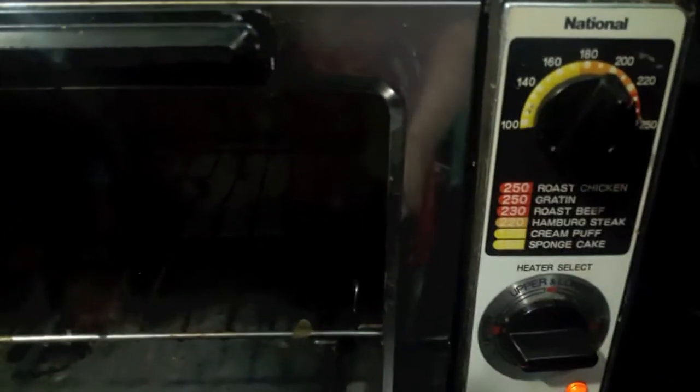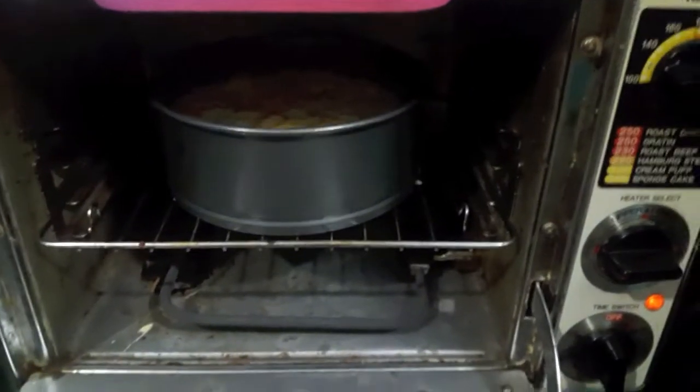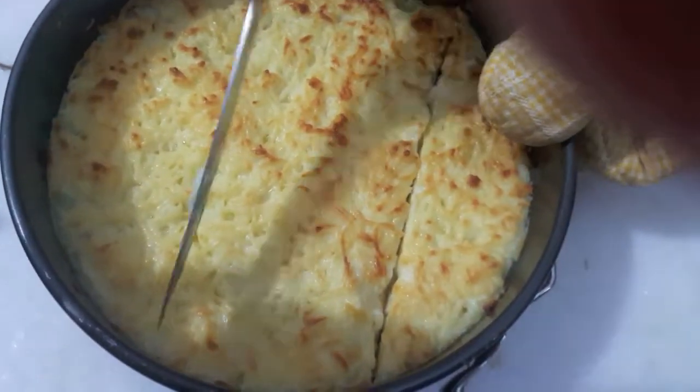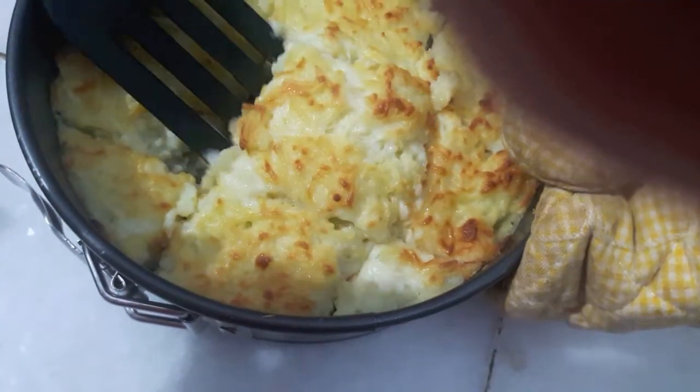I've preheated my oven at 200 degrees Celsius. Now I'll place my pie in the oven and we'll bake till the cheese melts and the pie is done, for about 15 to 20 minutes. And as you can see the pie is ready — now we'll cut it and I'll remove it on a plate.